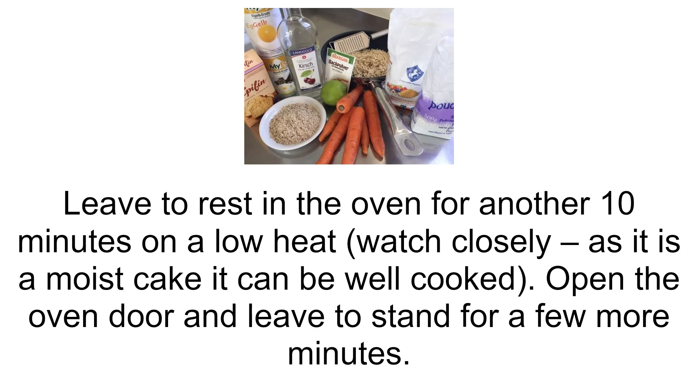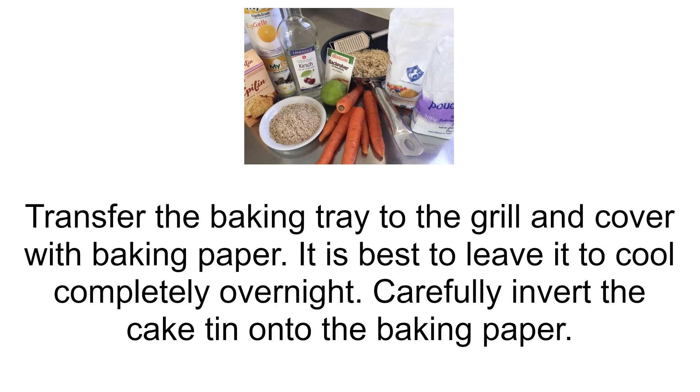Watch closely. As it is a moist cake, it can be well cooked. Open the oven door and leave to stand for a few more minutes. Transfer the baking tray to the grill and cover with baking paper. It is best to leave it to cool completely overnight. Carefully invert the cake tin onto the baking paper.